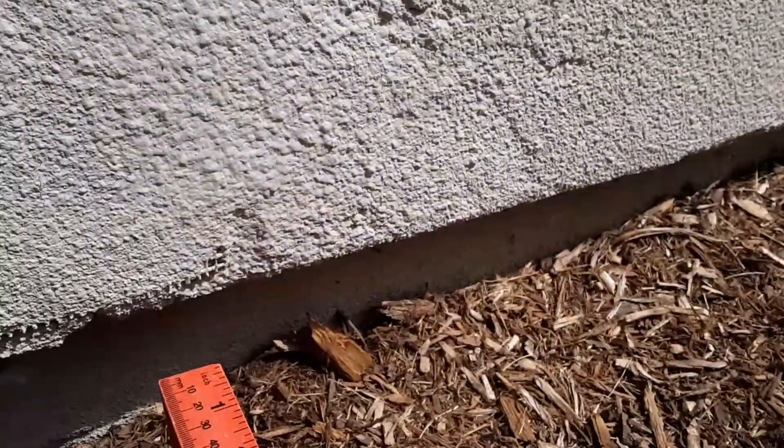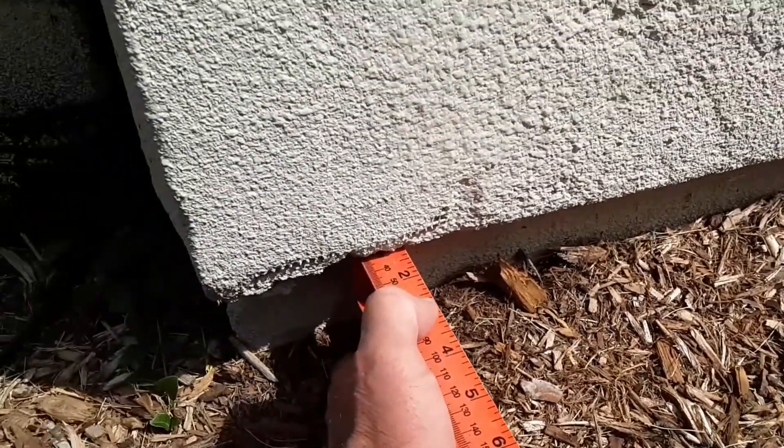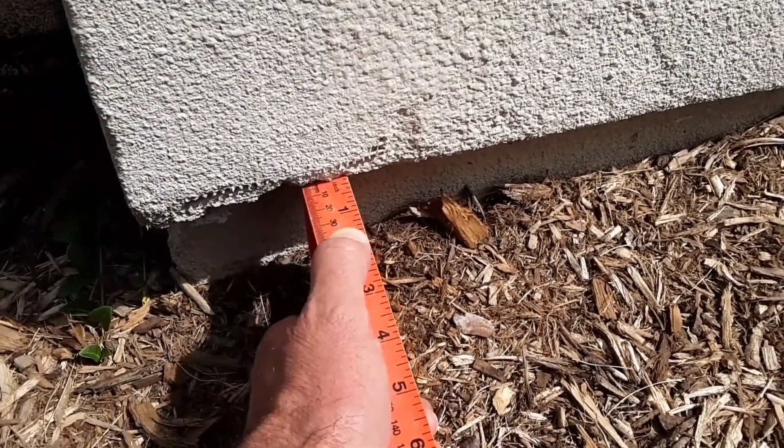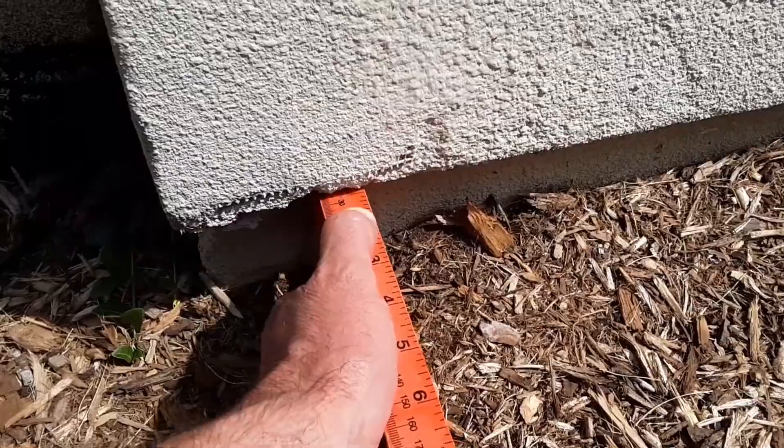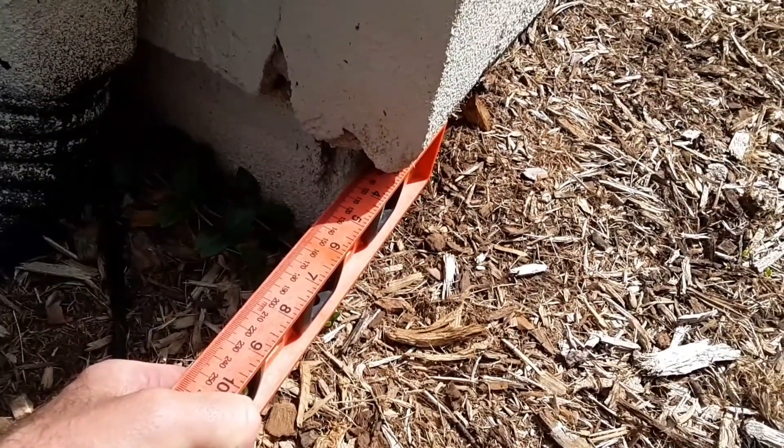I'm going to show you with my level here at the numbers. Right here we're looking at probably an inch and a half, maybe an inch and a quarter of difference. And when you look down the wall you can see how flush that is — it's pretty plumb, and the wall here is pretty plumb also with the ruler.